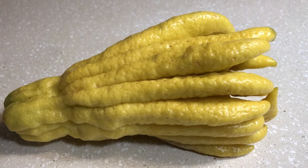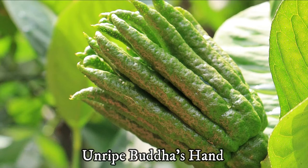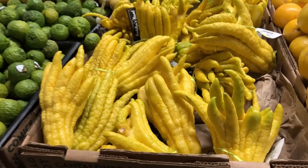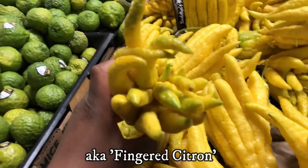It is a type of citron citrus with finger-like appendages. The fruit originates in warm climates of East Asia and in India. It's a very unusual looking fruit, also known as the fingered citron.